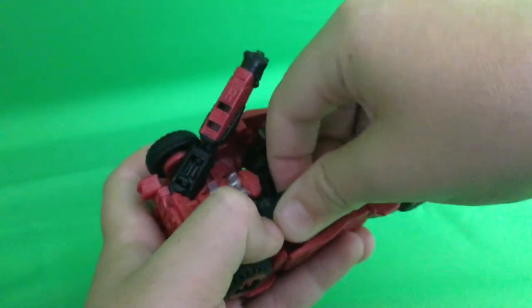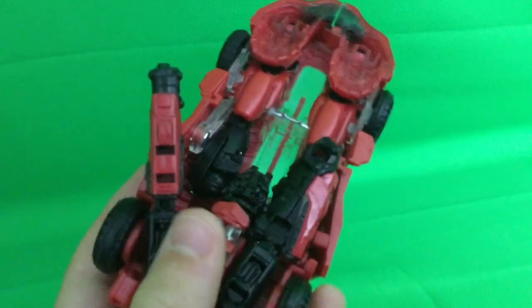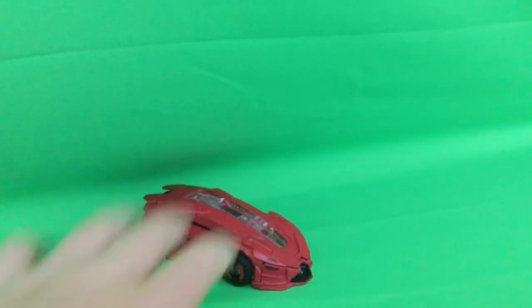I'm still trying to get this thing in — I'm going to untab that. I'm not going to struggle on camera, I'm going to end the clip and do it off camera. Finally, here is Cliffjumper in vehicle mode. Storage on the gun — just got to reach him.